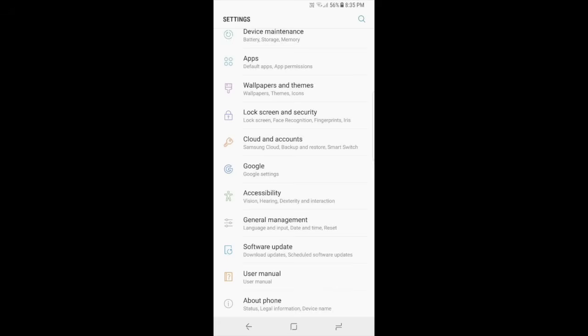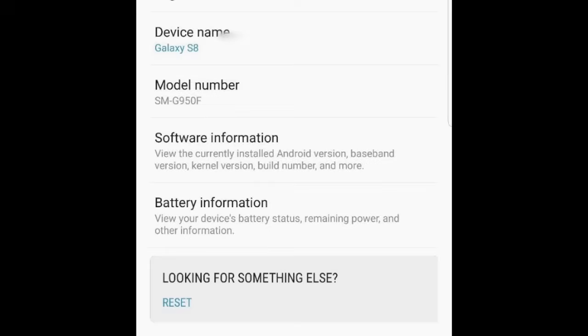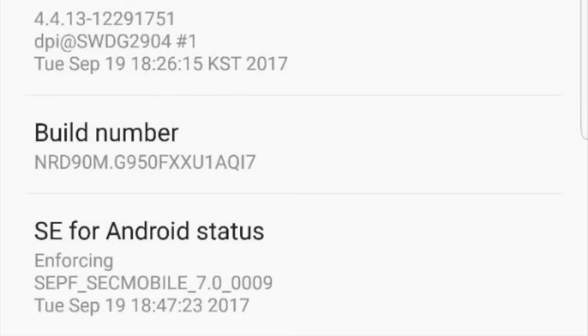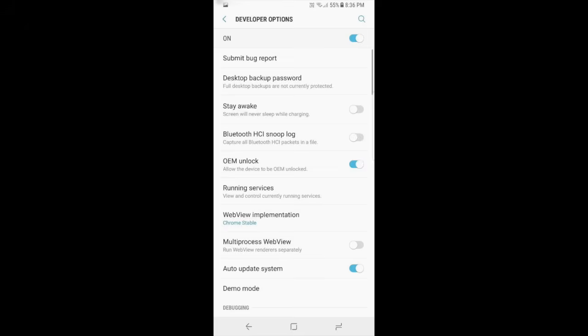Before moving to the next step, there's something you need to enable on your phone. Go into Settings and go to About Phone at the bottom of the page. Go into the Software Information page and you'll see Build Number. Tap on that Build Number about six to seven times and this will enable Developer Mode. Developer Mode will pop up usually underneath About Phone. Once it's enabled, you'll get a notification that Developer Mode is now enabled.